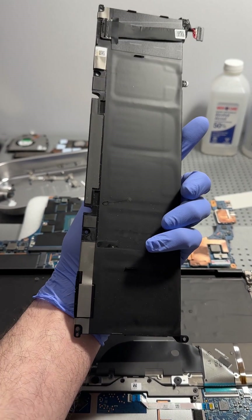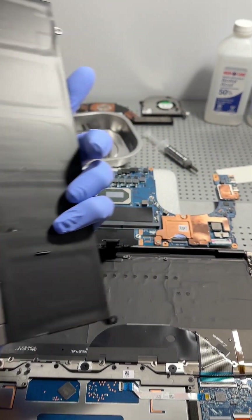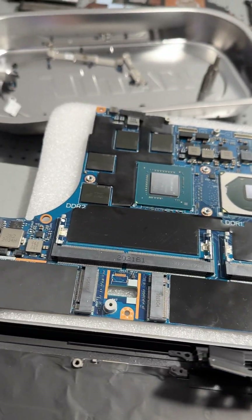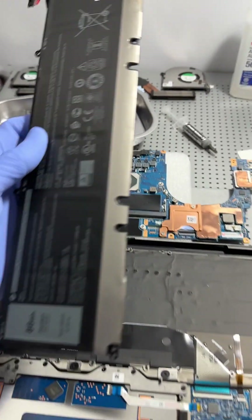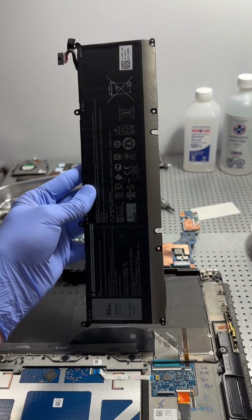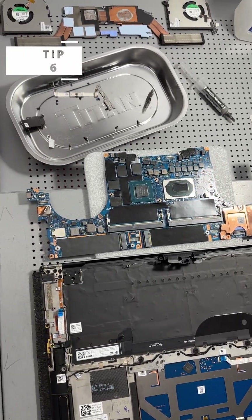Computer water damage repair tip five: fully disconnect or even remove the battery in order to cease power to all your internal components, so that while cleaning or disassembling the computer you don't short any of these very delicate internal components.